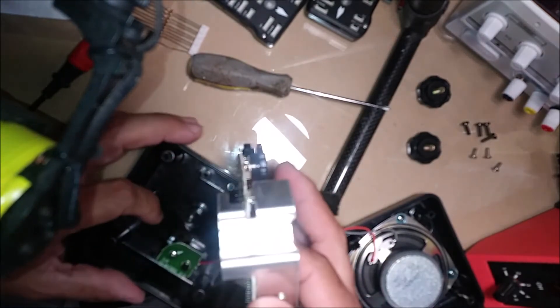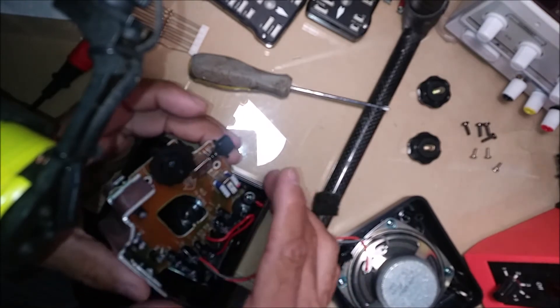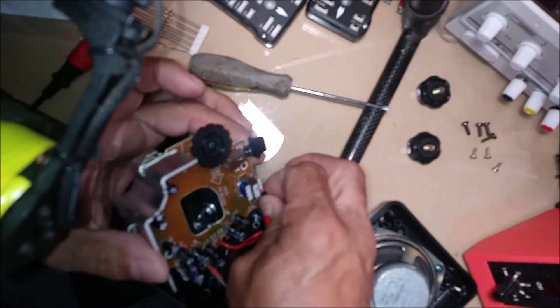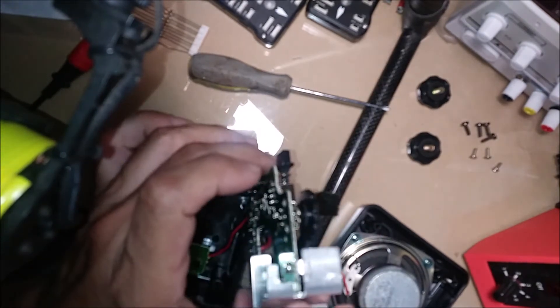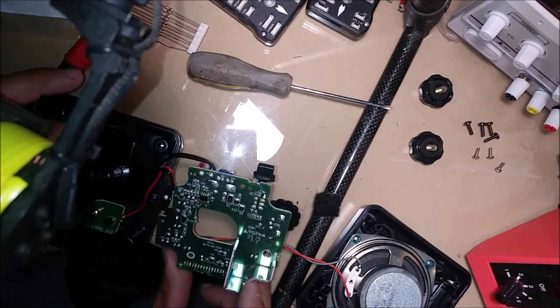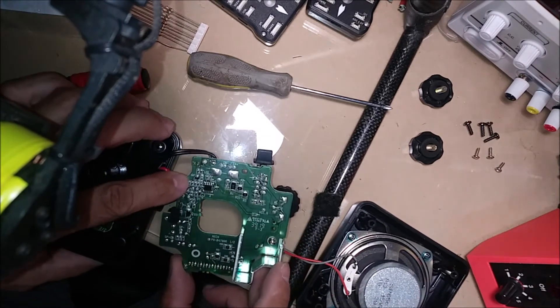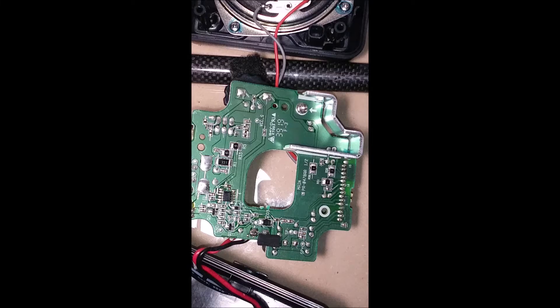It comes out relatively easy, just at an angle. The black wires here are pinned between one of the attachment points, and that allows you to turn this over and access the PCB side.